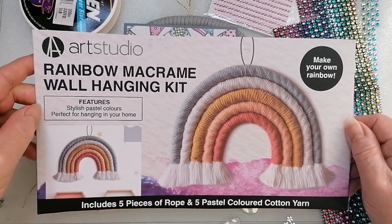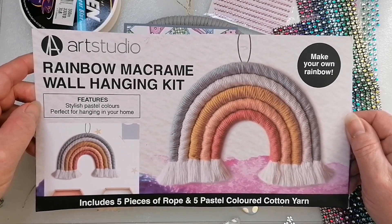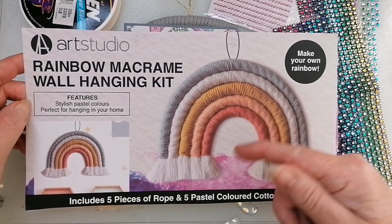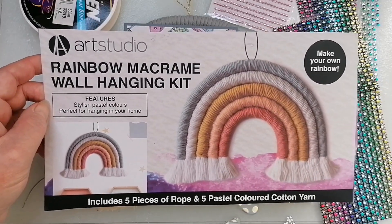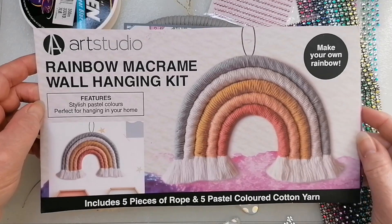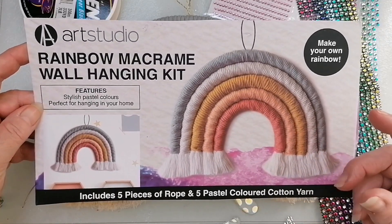It says macrame, but as Annie pointed out on the live, it's not macrame - it's just rope wrapping. It'd be ideal for kids, actually. I think I might try and get one because I think both my granddaughters would love to do this. It's something really simple that I think they could cope with.